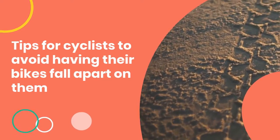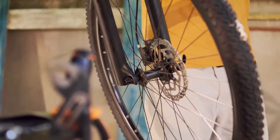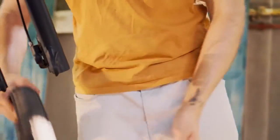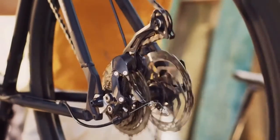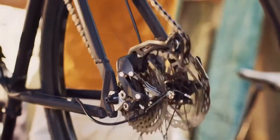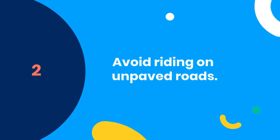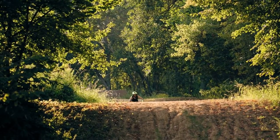Tips for cyclists to avoid having their bikes fall apart on them. One, always have a backup plan. If you are riding for long periods of time, consider bringing along your old bike just in case you get a flat tire. This is especially important if you are riding in an area with no cell service or in the event that one of your spokes breaks when it's being transported in your car trunk. Two, avoid riding on unpaved roads and trails. If you need to go off-road, make sure to check your wheel thoroughly first. You can do this by spinning your wheel and checking for wobbles, as well as the clicking noises mentioned earlier.